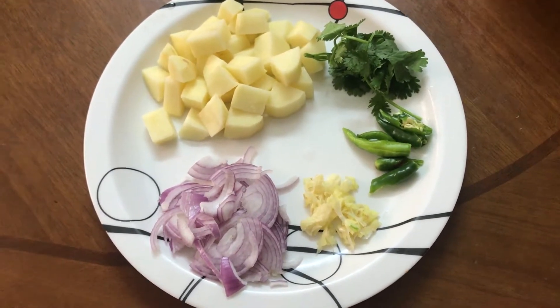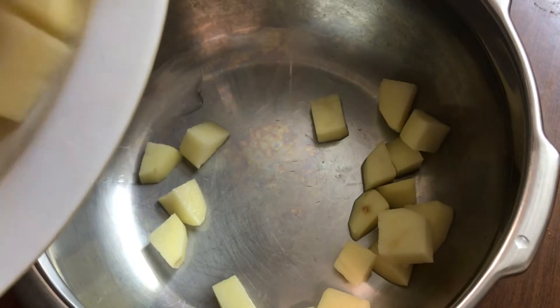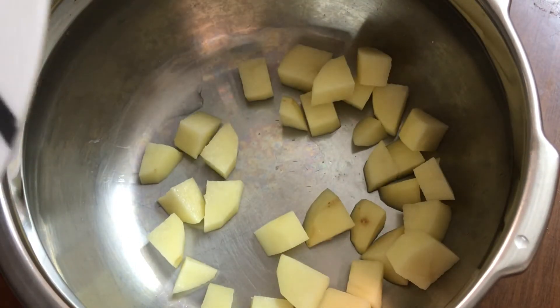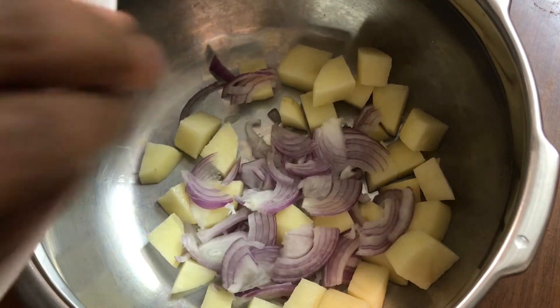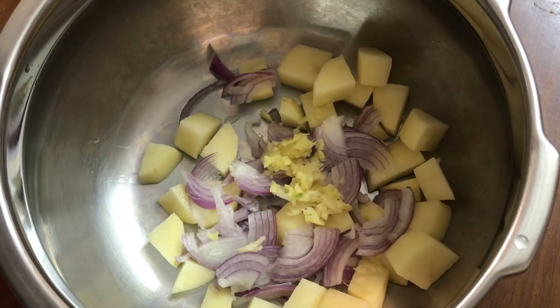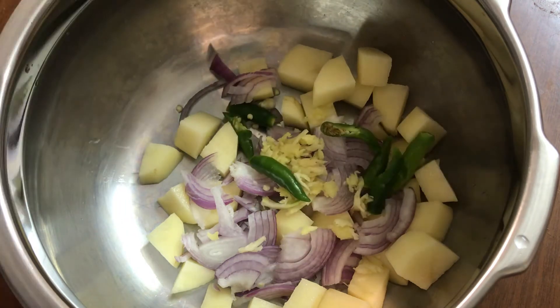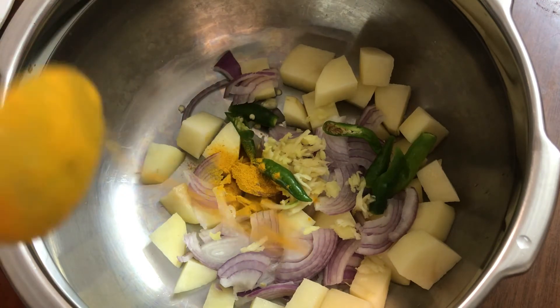I'm going to add a potato. It's a small piece of inji, inji-veldu-tulli. I'm going to add 1 teaspoon of inji.